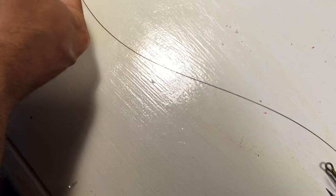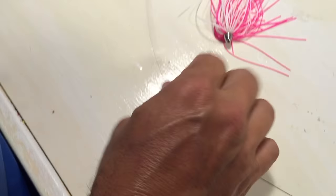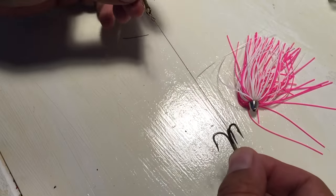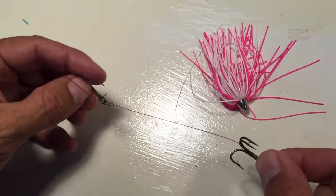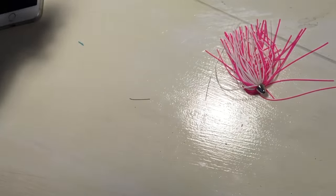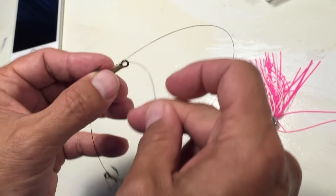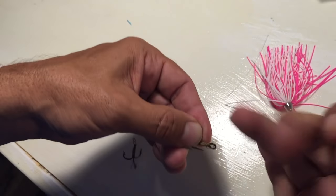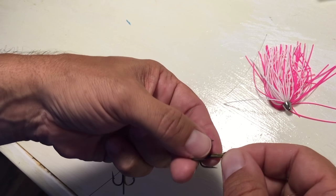Then depending on the size of the bait, you want to come up and put your other hook — just depending on how big a bait you want to run. I like having them closer together rather than farther apart. So once again, you take your tag end, run it through the hole of the eye. Snell knot laid on there — depending on the size of the bait.